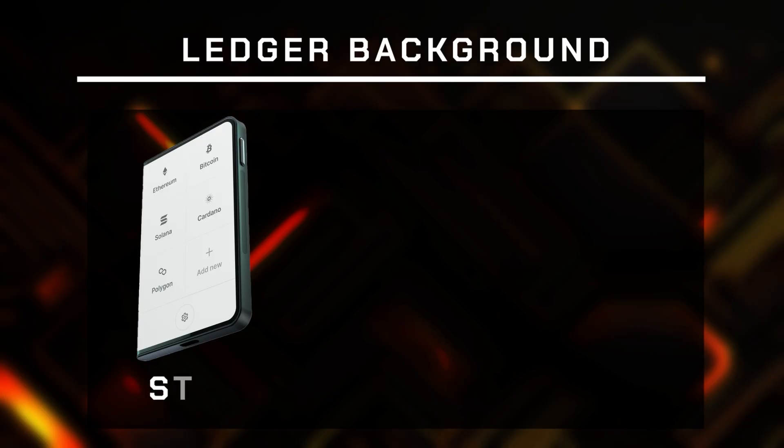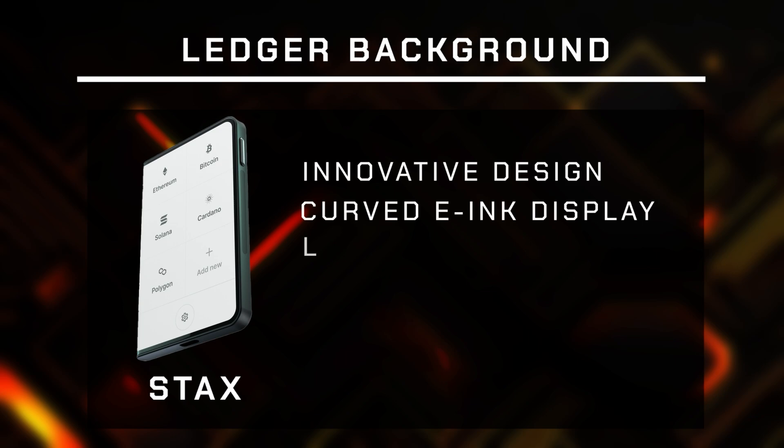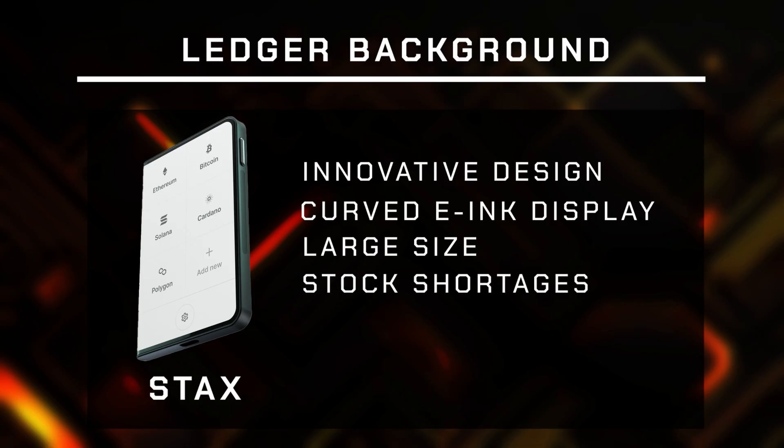Later on Ledger came up with the Stacks wallet which changed the idea of how hardware wallets look, how they are used, and it was a major leap in terms of design, usage and style. However, the Stacks suffered from manufacturing difficulties and stock shortages, and I have not even mentioned the price tag which was raising some eyebrows for good reason. I mean $400 for such a device was a bit too much to ask.